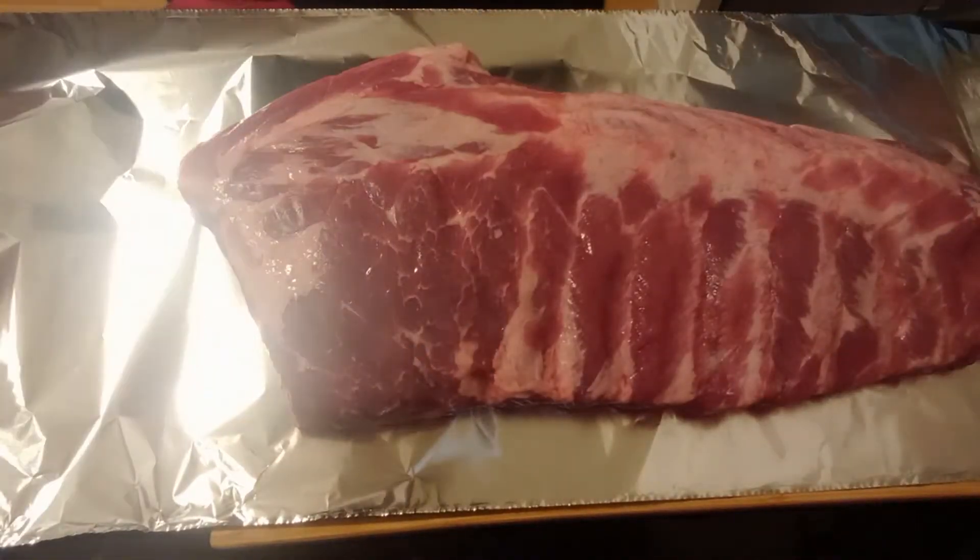So let's get started. I've got my oven — now I know I'm barbecuing these, but to save on propane and time I'm going to put these in the oven first. Preheat your oven to 300 degrees. It's going to cook in there for about two hours.